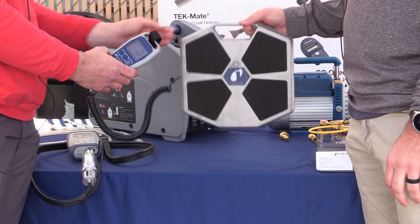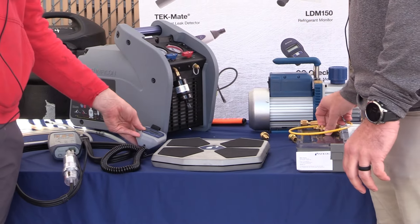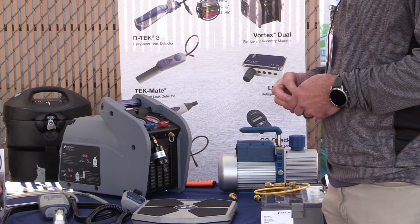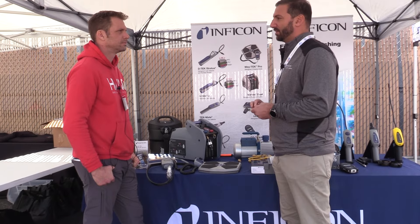It's durable and it's lightweight. But the key advantage to this is we can now go down to three grams, and when we can go down to three grams, we can actually do a critical charge of R290 and R600.